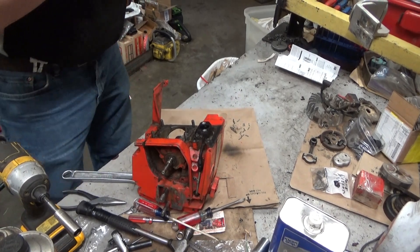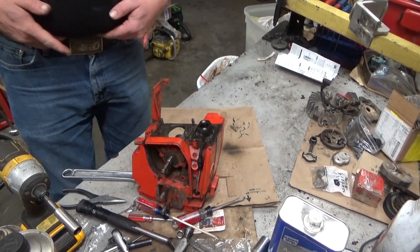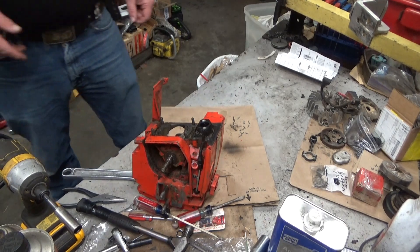Hey everybody, welcome to Leon's Chainsaw Parts and Repair. We're looking at Al's XL98C.